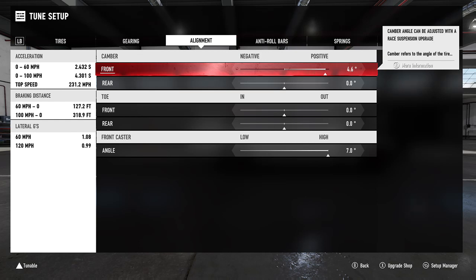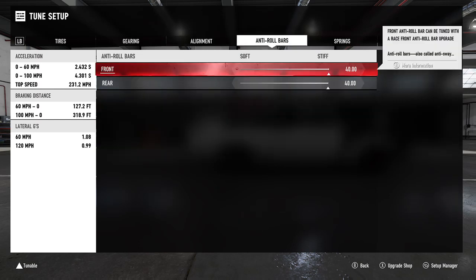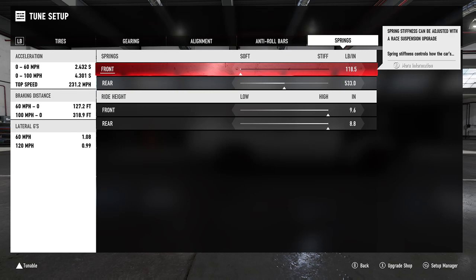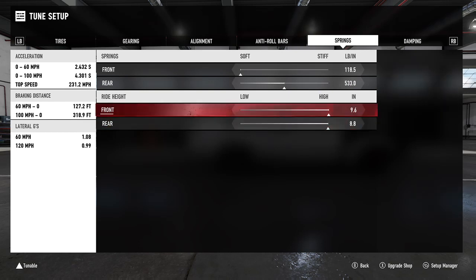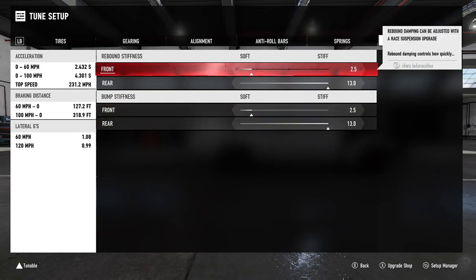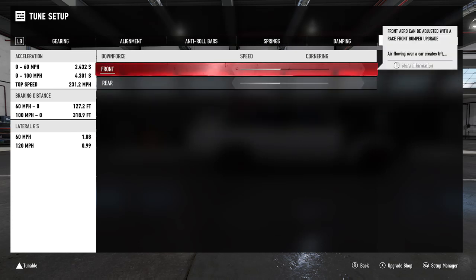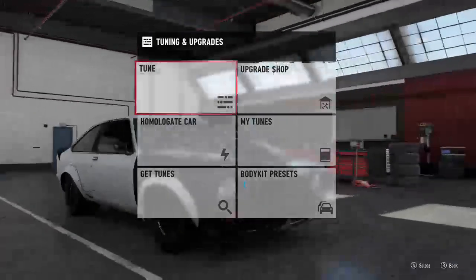Less tire print on the ground can actually be better — you can see your 0-60 and 0-100 change when you do this, and that's how you know it's working. Some cars don't need any adjustment on the camber. On the rear it's going to be zero, and everything else is zero. Front caster is at 7. Anti-roll bars are 40 and 40. Springs are really soft in the front at 118, and pretty stiff in the middle at 533. Ride height is raised front and rear at 9.6 and 8.8. Dampers are 2.5/13 front and 2.5/13 rear, and bump stops at 100 and 100.